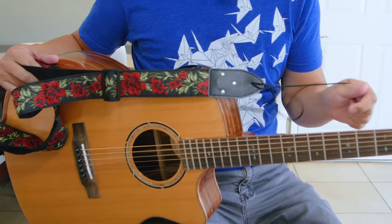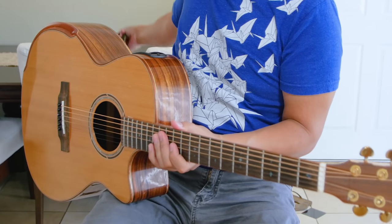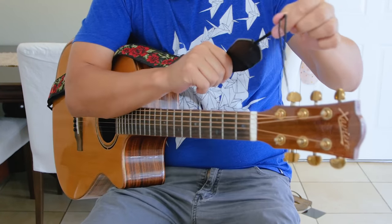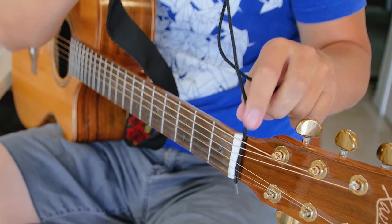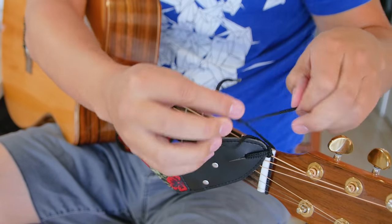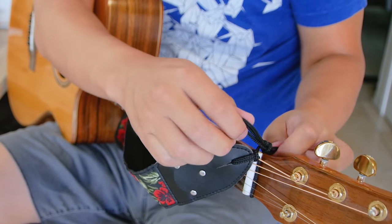In my case, I'm going to have to attach the strap to the headstock of my guitar behind the nut. So if you want to use the included string, you can loop one side of the string behind the nut, underneath the strings, and then tie it with a secure but removable knot.